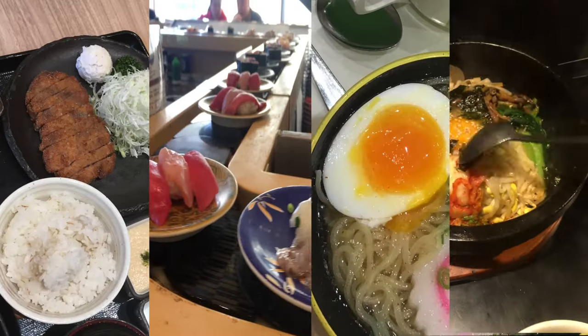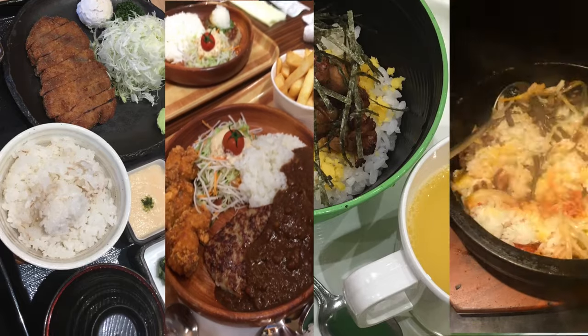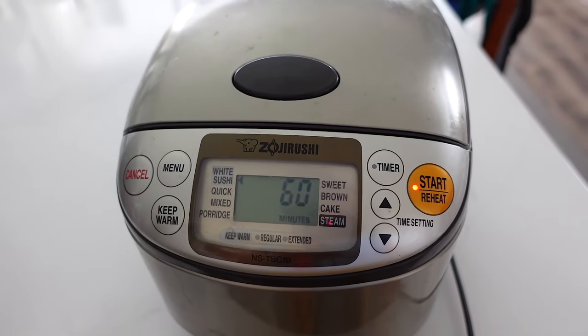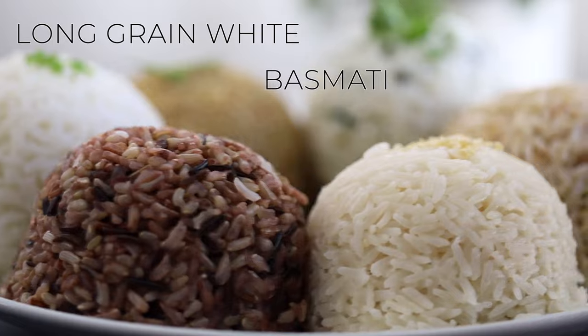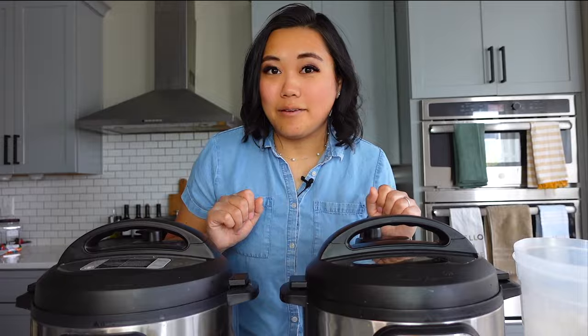I'm pretty confident that literally no Japanese person would eat long grain white rice, at least in Japan. I make my short grain white rice in my Japanese rice cooker. But most people in the US use either long grain white rice, basmati rice, or jasmine rice. This method will work for all three of those the same.